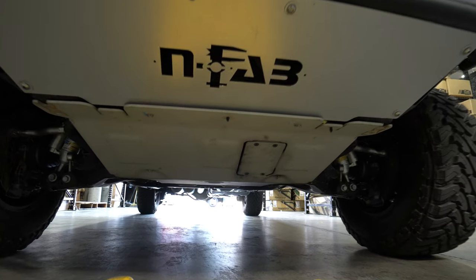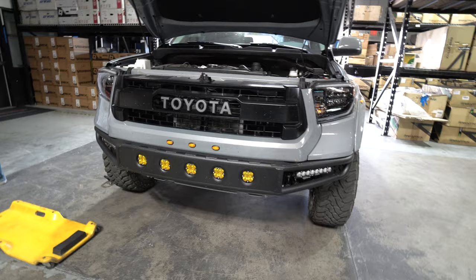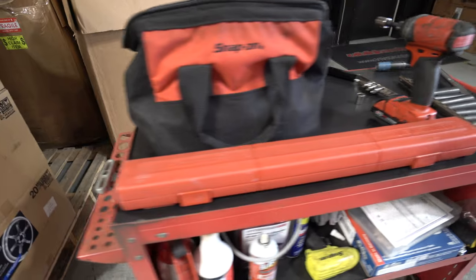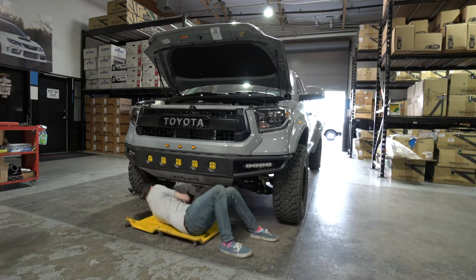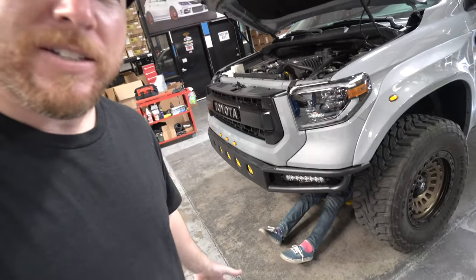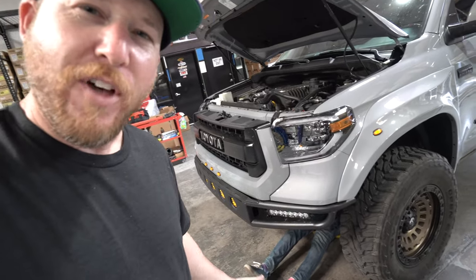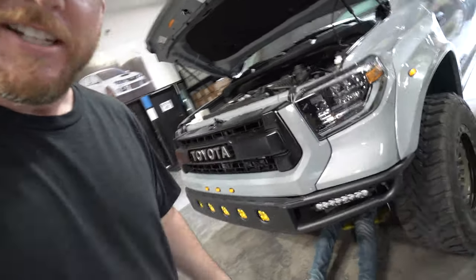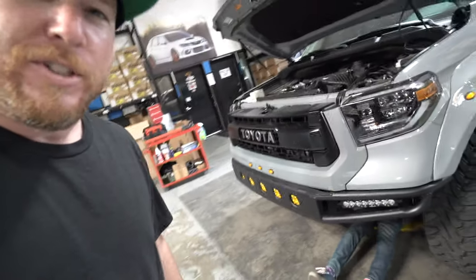First steps: remove the skid plate to get access to the lower drain bolt and start the install process. As the owner I brought my sister in to help out — she's under there working on it now.